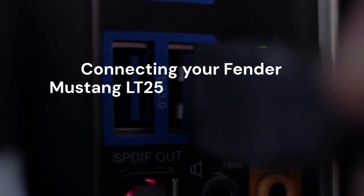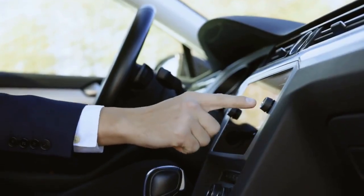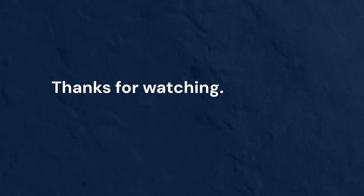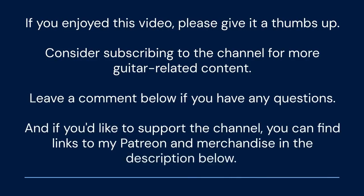Connecting your Fender Mustang LT25 to your computer unlocks a world of creative possibilities — you can explore new tones, update your amp's firmware, and record your playing with ease. Thanks for watching; I hope you found this tutorial helpful. If you enjoyed this video, please give it a thumbs up and consider subscribing for more guitar-related content. Leave a comment below if you have any questions, and you can find links to my Patreon and merchandise in the description below.